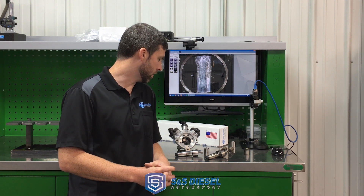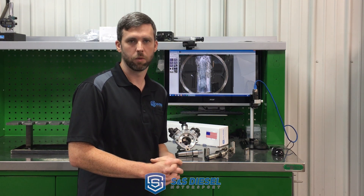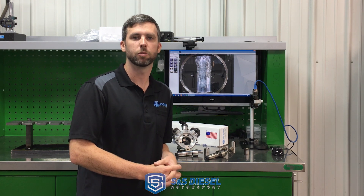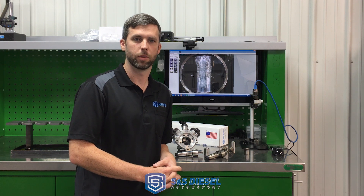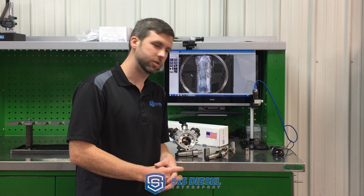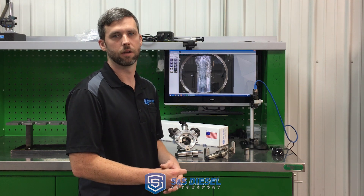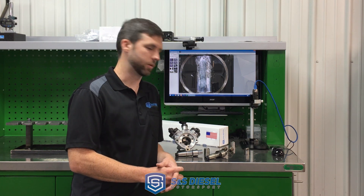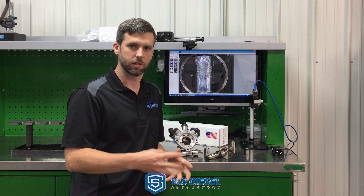We did a previous video on base pump design — CP3 versus CP4 — the two most widely used pumps on the road in any of the 3/4-ton, 1-ton diesel pickups. Please check that out for a little more detail on why they are different, the pros and cons of both, and why there are more failures of the CP4s. We'll post a link to that so you can check it out.